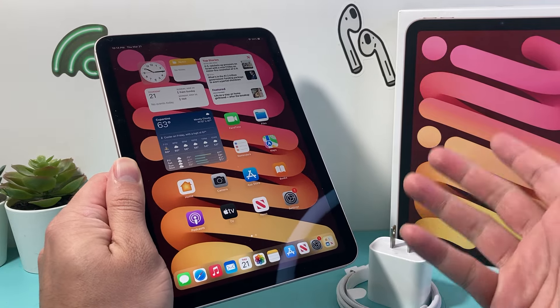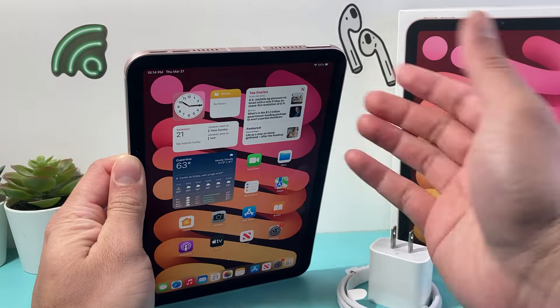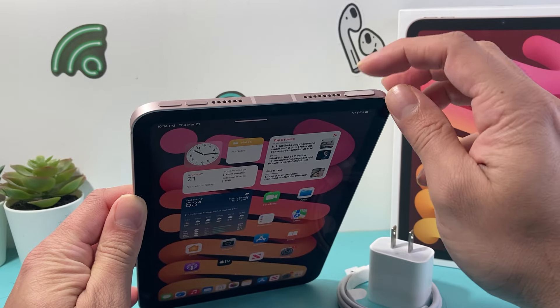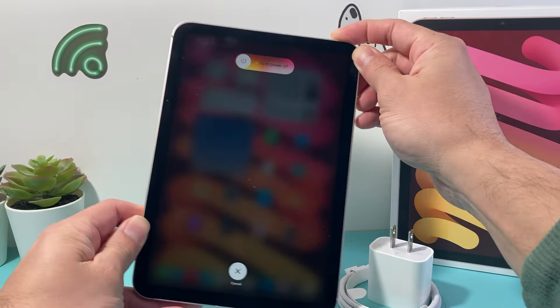If you're still having issues, do a forced restart on your iPad. For an iPad with an all-screen design, quickly press and release the volume up button, then press and release volume down, and then hold the side button until the screen goes completely black.